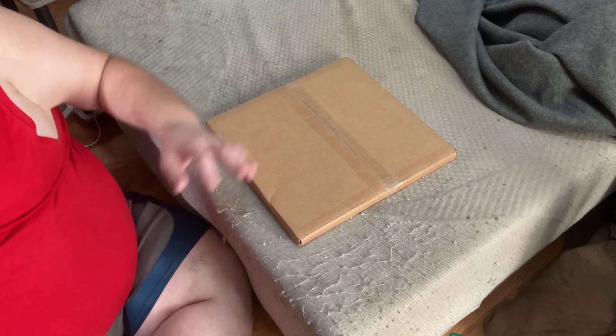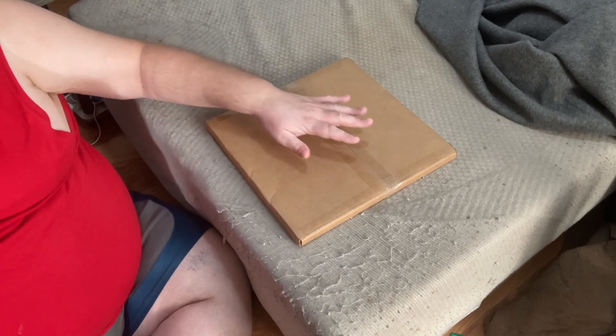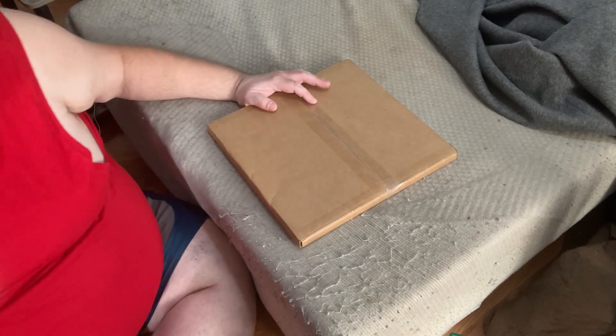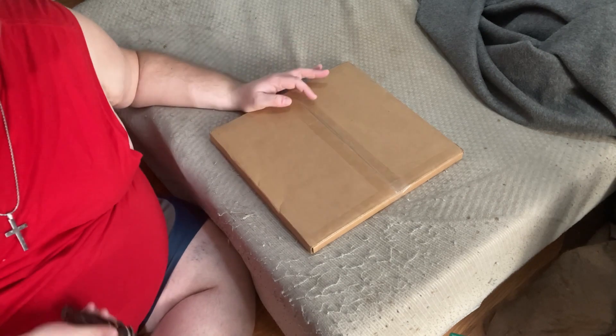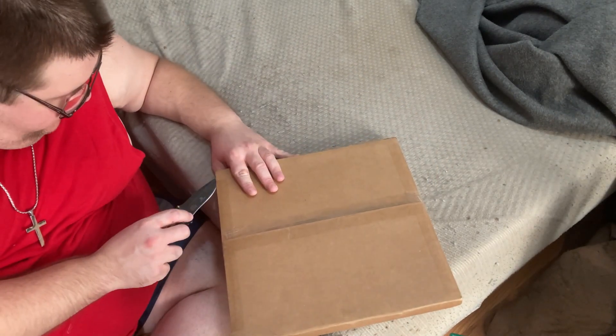We're not really sure what's what, so today we'll be doing them in separate videos. We're just going to dive in head first as we do not know what is in these packages, so let's get to it like we always say here.